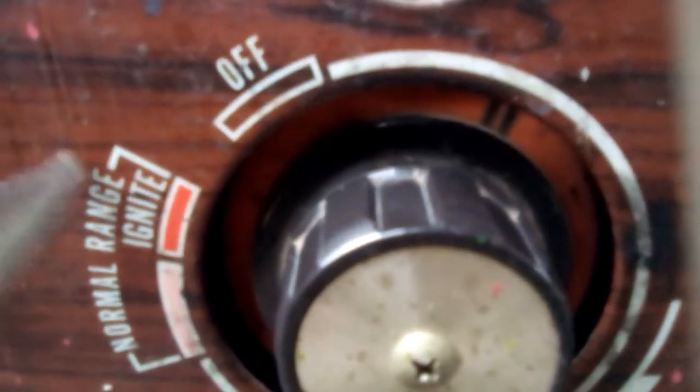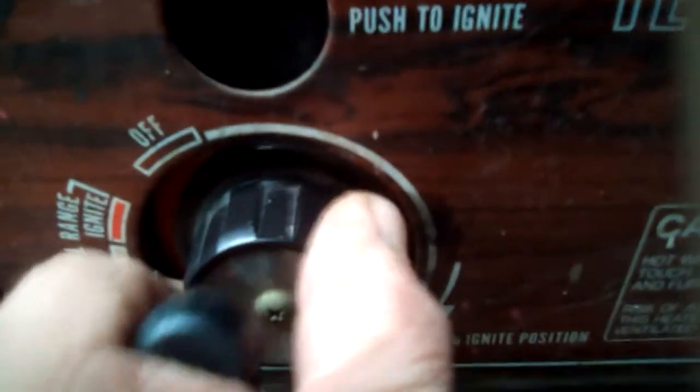As you can see, there's a little indicator mark right there — two little black lines. You're supposed to be able to turn this little mark all the way around to over where it says 'ignite' over here. But when you try to turn it, that's as far as it goes right there.